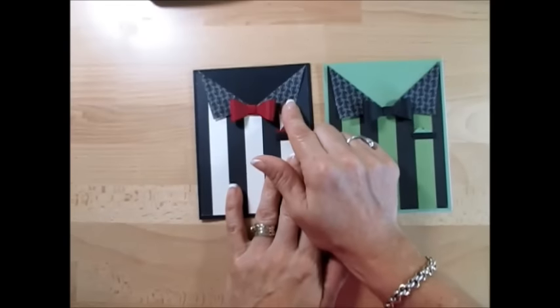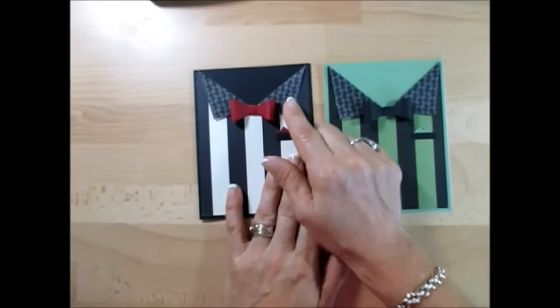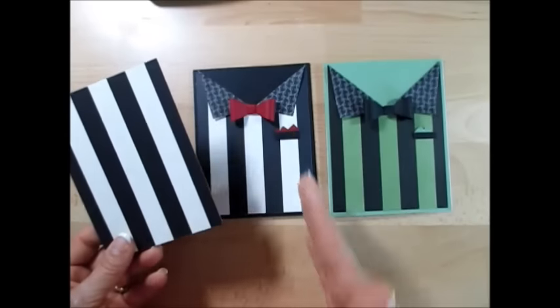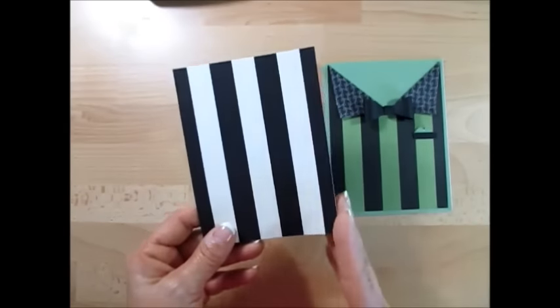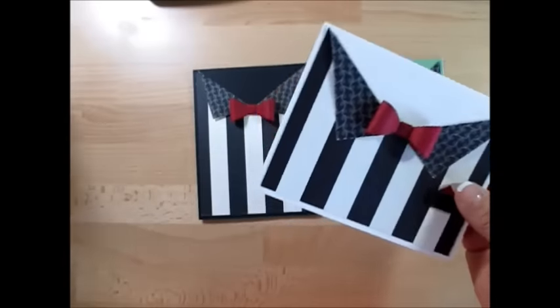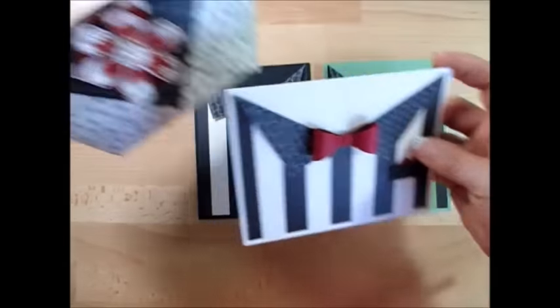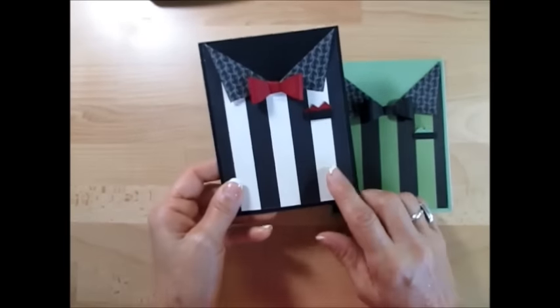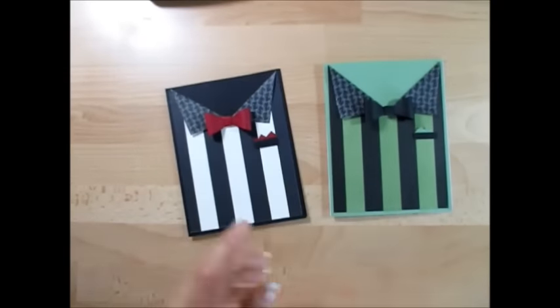So when you cut, this is your Timeless Elegance Designer Series paper. Just make sure that when you cut it — if you want it on the long way, you're going to cut it this way. So pay attention when you cut your paper. This is the Timeless Elegance paper, it's only available while supplies last.